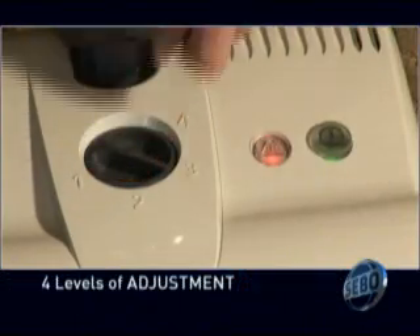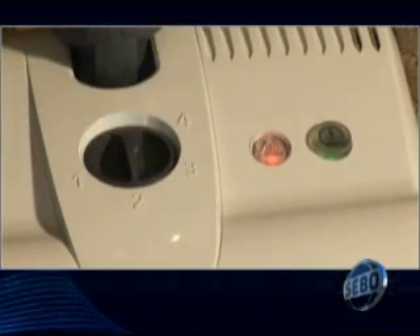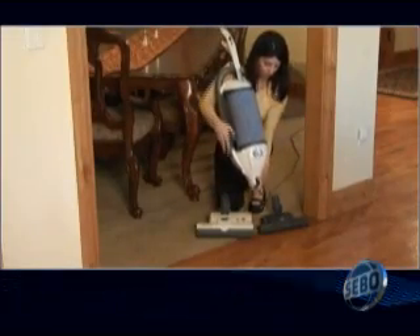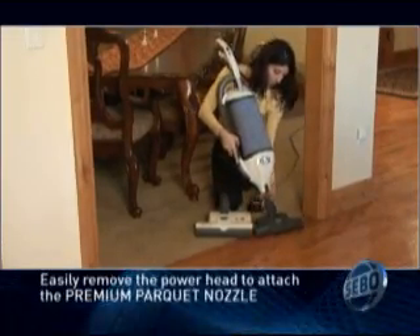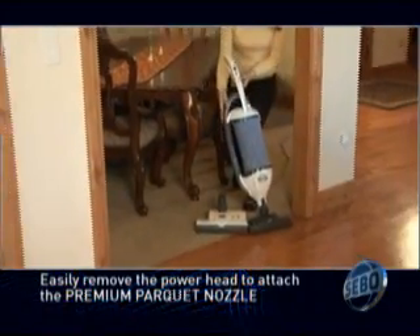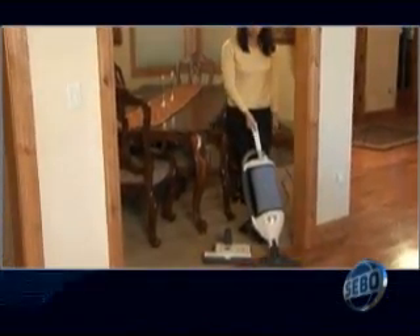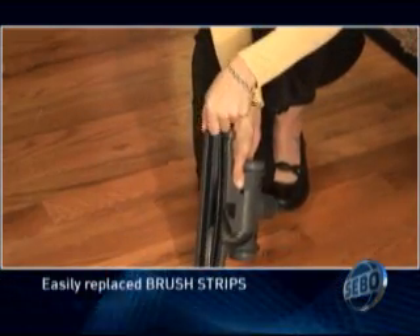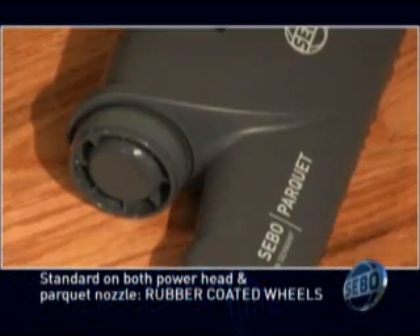The power head has four levels of adjustment and a sensor that tells you when you've reached the proper height for optimal cleaning. For more floor cleaning options, the power head can be removed and specialized heads can be attached, like the premium parquet nozzle included with the Felix. Replaceable stationary brush strips gently clean hard floors, sweeping up dust and debris, while the rubber coated wheels help protect your flooring.